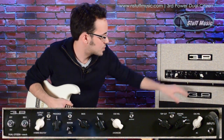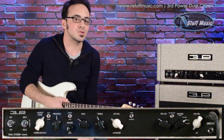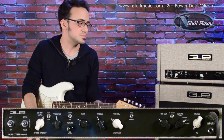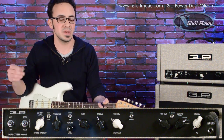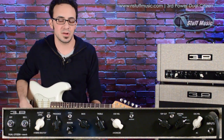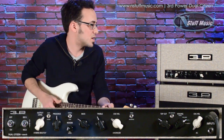Then you have bass, treble control, and volume. One of the most important features on this channel is the blackface or tweed setting. It pretty much re-voices the channel — it's not just a mid-boost or mid-scoop. It switches tone stacks completely, and it almost feels like you have two amps in one. So this is the blackface side only, with the Vox channel turned off.